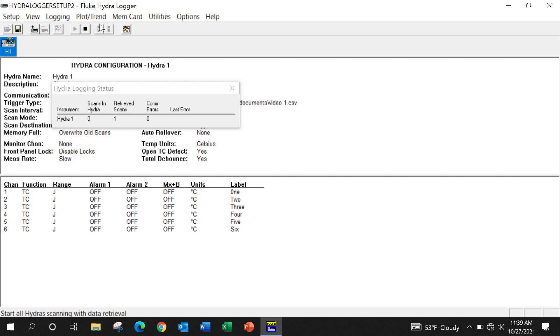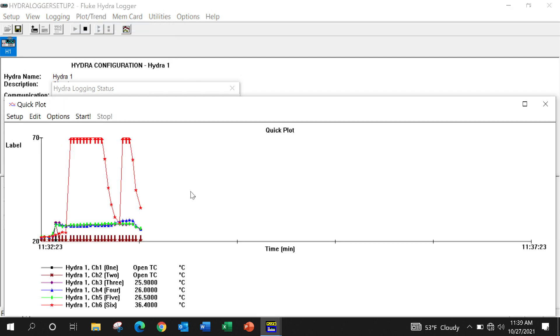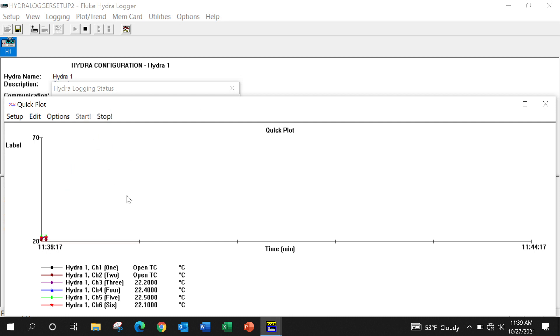And of course, we can do a quick plot. We'll clear the previous, and you can see the temperatures rising. It's a very nice piece of equipment.